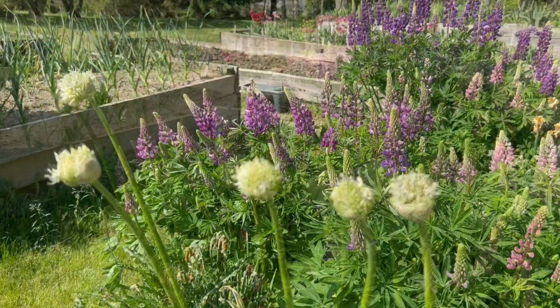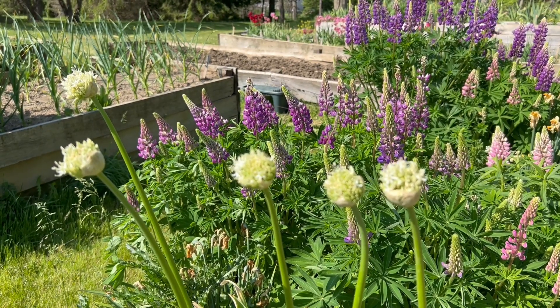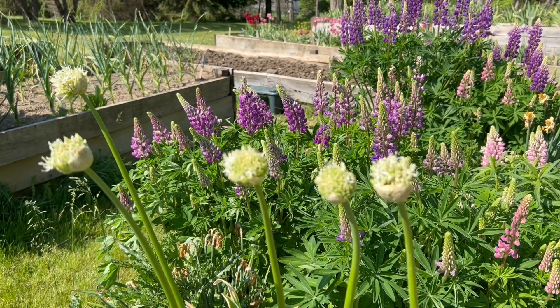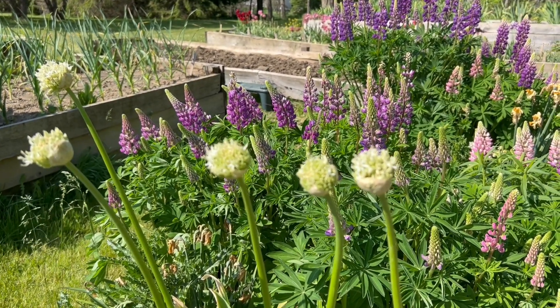These bulbs are native to Turkestan, Afghanistan, and Central Asia. They are hardy from hardiness zones four to nine.